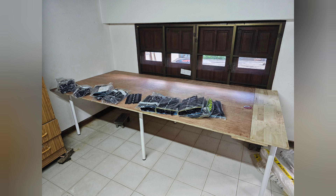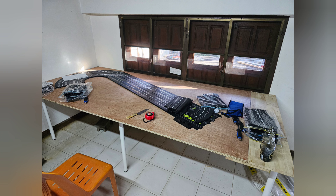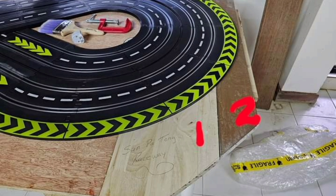I started laying out the circuit on the table and quickly discovered I'd got the imperial-to-metric conversion totally wrong — the track is overhanging as you can see. We found a local building yard, and the number two section is actually a bit of 12mm teak, just to add a bit of class to the track.